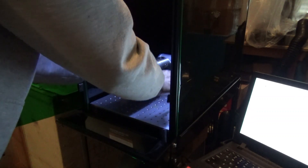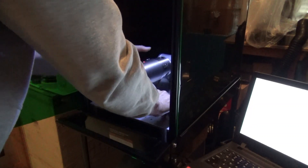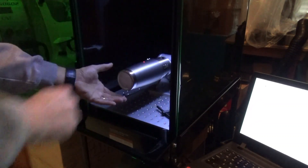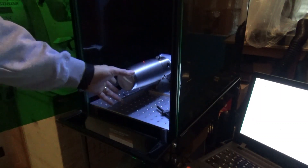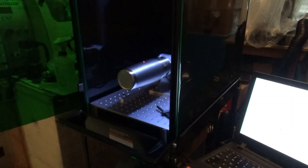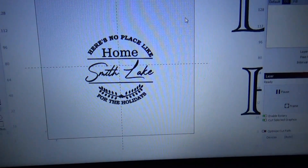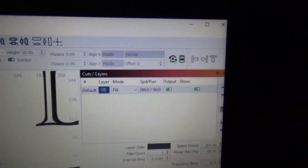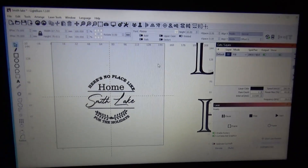One of the tricks to this is making sure that you have the distance correct where you want it, and that when you turn it, it's not out of center. The work we're going to be etching is for some Christmas gifts. We've got it set for fill at 200 speed and 60 power — probably could get by with a little bit less, but I think this is going to come out nice and dark, which is what I'm really looking for.